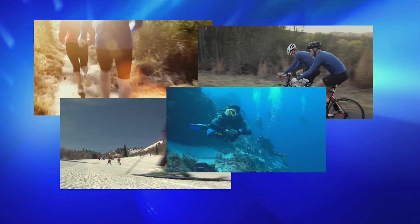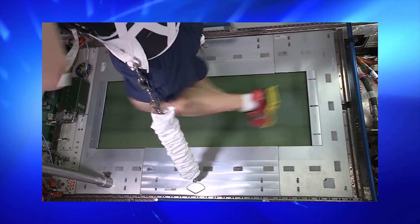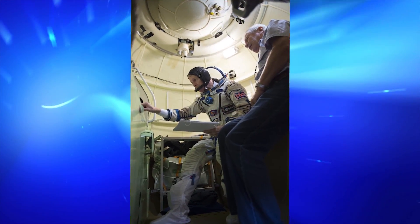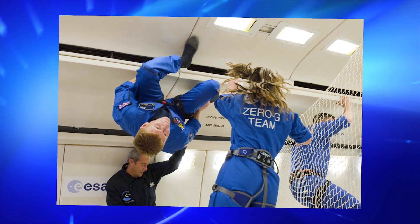Hi, I'm ESA Astronaut Tim Peake. I like to enjoy a wide variety of exercises, such as running, cycling, skiing and diving. Mixing workout activities together, such as burpees with running, helps me to keep fit and to do enjoyable things in life, such as living and working in space as an astronaut. From riding bicycles as a child to flying helicopters and now flying spaceships, there were many activities I did along the way to help prepare me for new challenges in life.